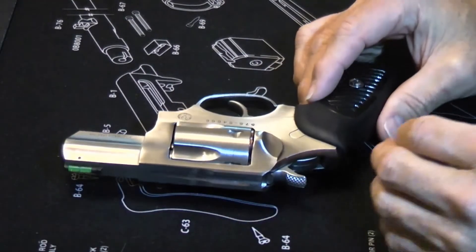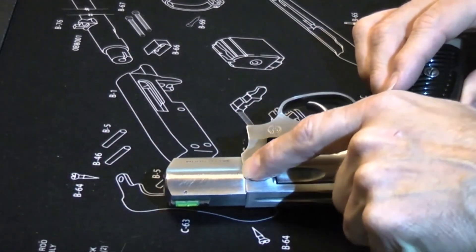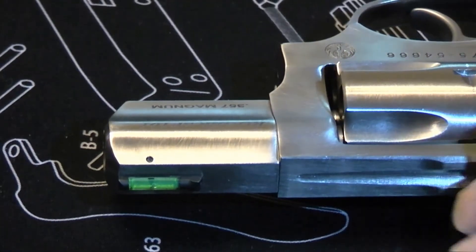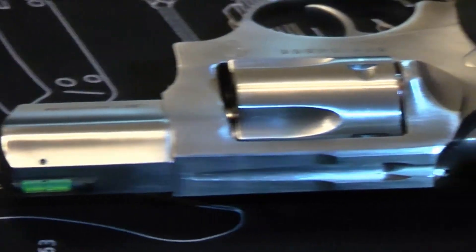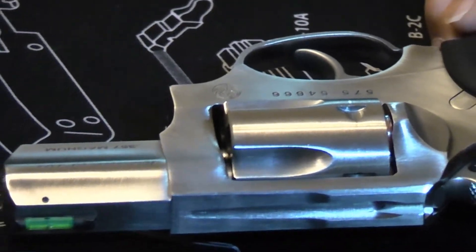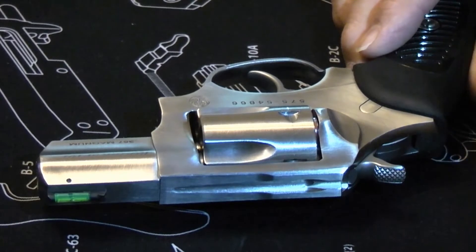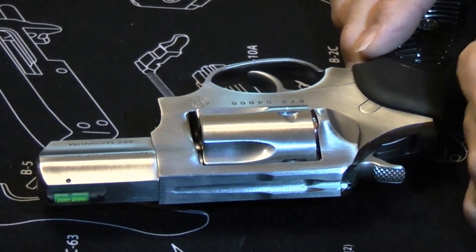Typical of all the Ruger revolvers, it's a very solidly built revolver. All of the junctions are well machined and everything is heavy duty. This revolver, along with many others in the Ruger line, appears consistently on lists from companies like Underwood that certify which guns are rated to fire their hotter ammunition.